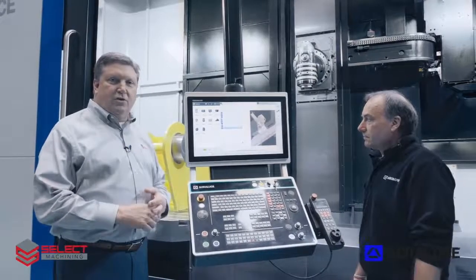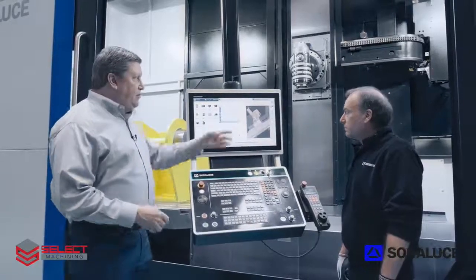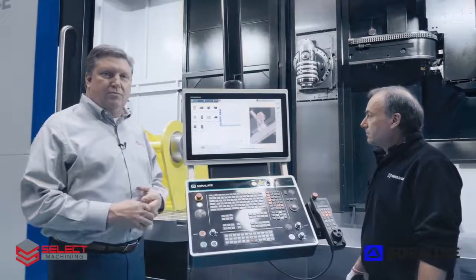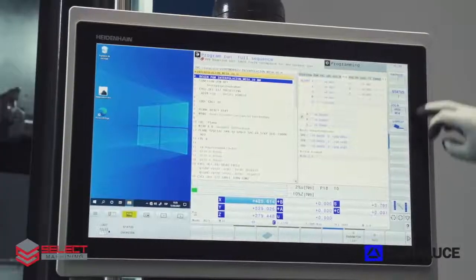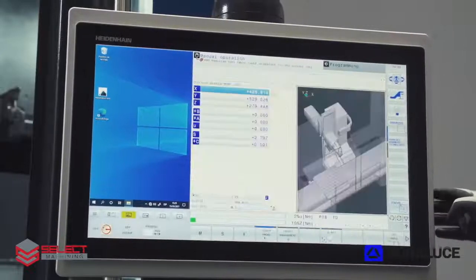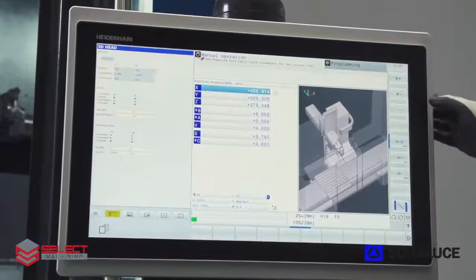A little more about the TNC-640 CNC control: Sorluthe develops all the software for the control in-house in their own software factory. They've developed the Smart HMI, which is available on the 24-inch monitor, and they've also developed unique and exclusive soft keys on the right side of the screen. These allow multiple aspects of the CNC and the machine to be monitored, like the head and different index points of the head, as well as the tool changer and recovery of the tool changer. Machine diagnostics and other aspects of the machine can all be managed from the HMI.